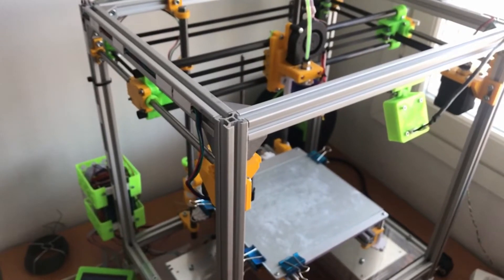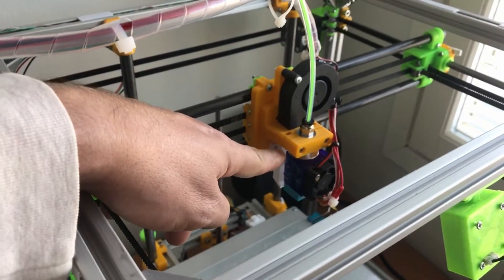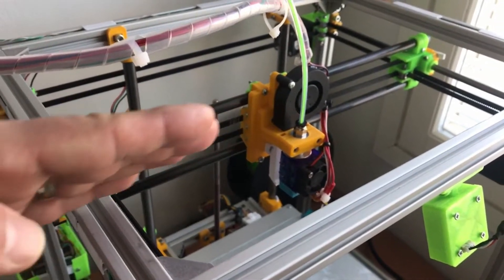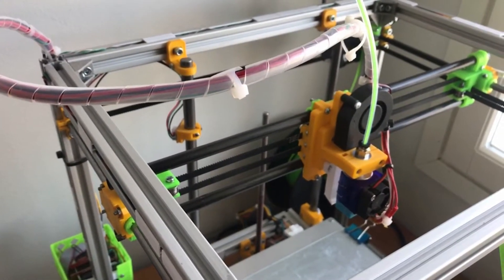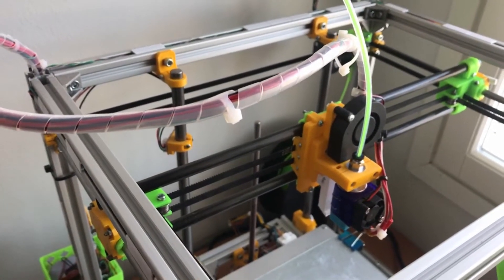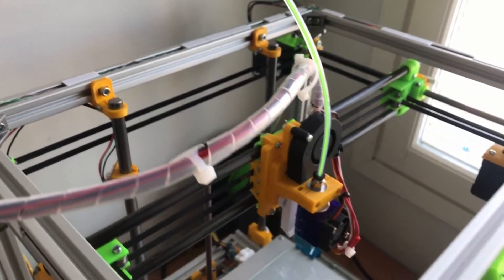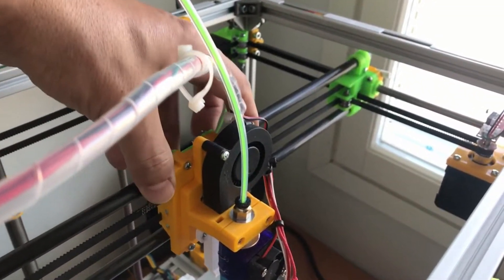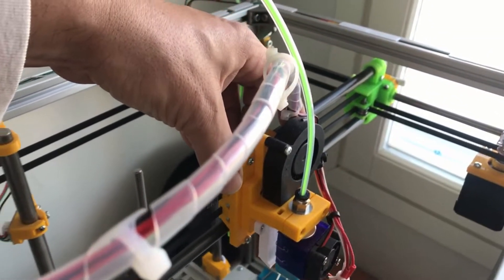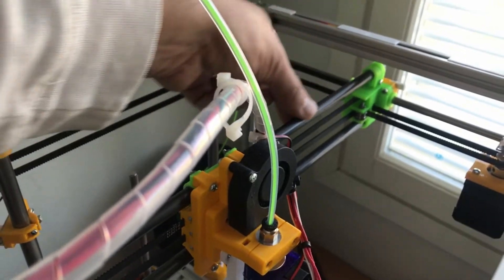All right, so here is my 3D printer — we will check how the bearings work on this printer. The printer of course has a printing head, and how it works is it tries to move this head along the X, Y, and Z axes. The software calculates these coordinates so that the axes are perpendicular to each other and the head can only move along these lines. This is the X axis. We have some smooth rods here and the head moves along these rods. When the head moves in this direction — the X direction — there's no other kind of movement on this particular assembly.